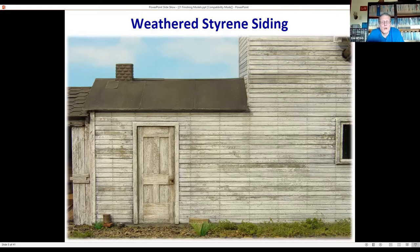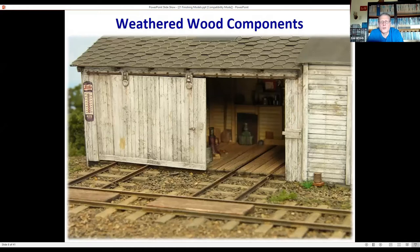All of these surfaces — the siding, the door — are made out of basswood. In this case I just used India ink stain: three drops of India ink per ounce of rubbing alcohol, then applied white in the same fashion. The only thing really different between weathering wood components versus styrene components is that with wood you don't have to prime it with a base color first.